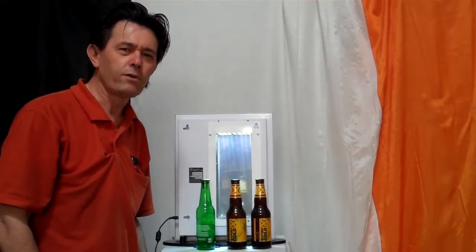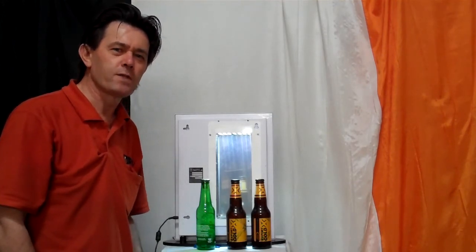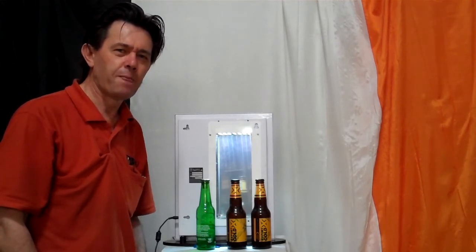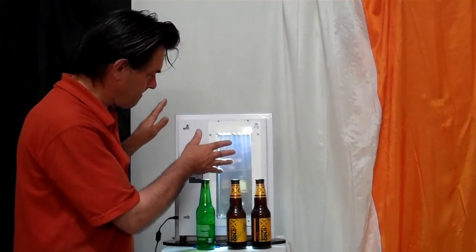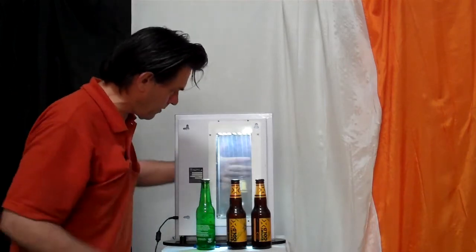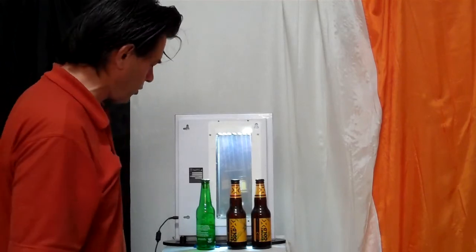Thanks for stopping by. I want to talk to you today about a very interesting point-of-sale LCD screen that's unlike anything else you've probably seen. So what we have here is the rear view of the screen, and you're thinking that probably doesn't look like an LCD screen because you can see through it — but that's part of the magic I want to talk to you about.